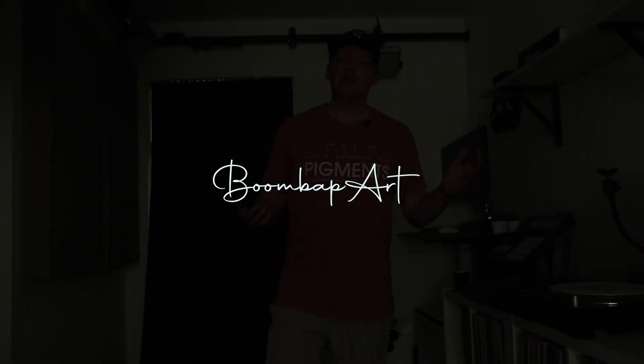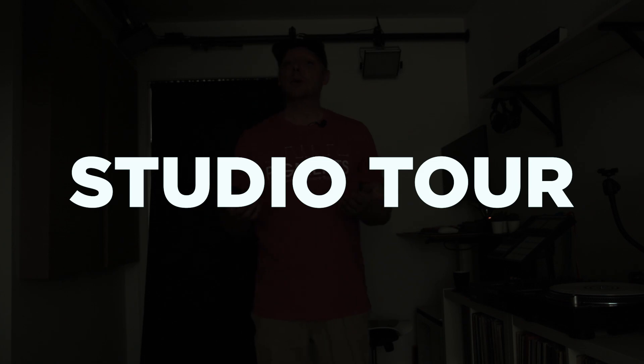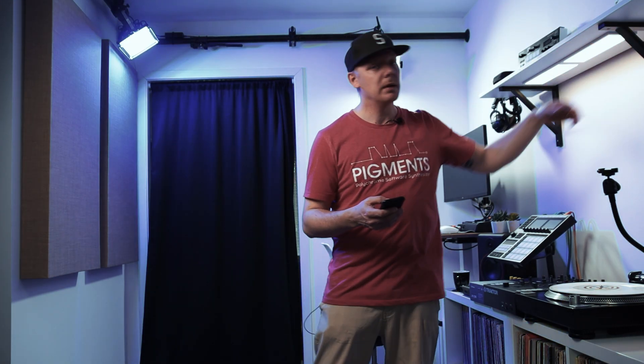Yo, check it out — Boomba Part back again with a new video. Welcome to this studio tour. As you can see it's quite dark, so let's turn on some lights. I got my key light, and another one, and another one, and another one. So yeah, welcome to the studio tour 2022!